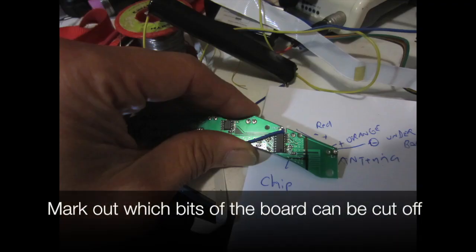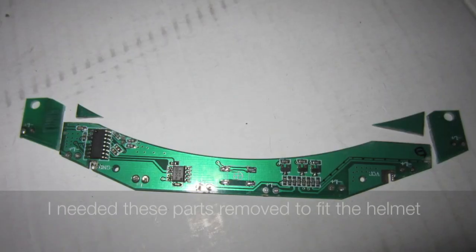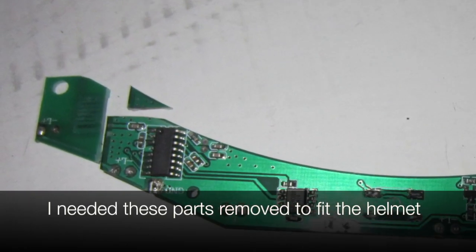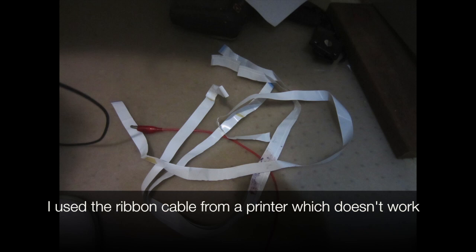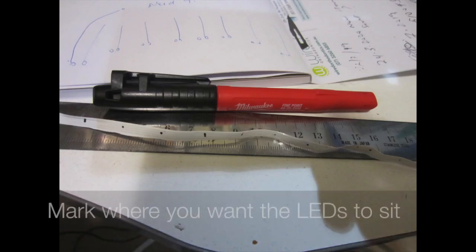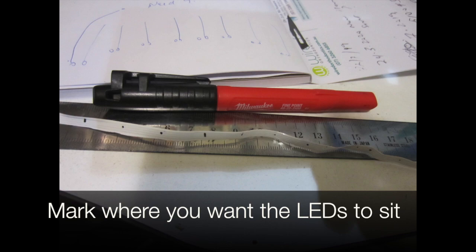Mark out which bits of the board can be cut off. I needed these parts removed to fit my helmet. I used the ribbon cable from a printer, and then mark where you want the leads to sit.